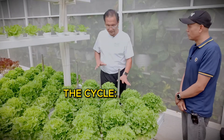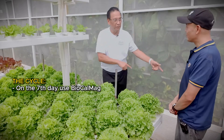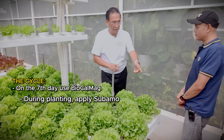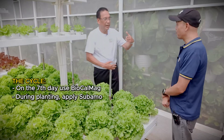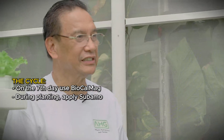Ngayon, cycle. Seven days — Bio-calma. Then planting — subamo. So nado na. Ubikot na tayo — babalik na ulit tayo sa process.